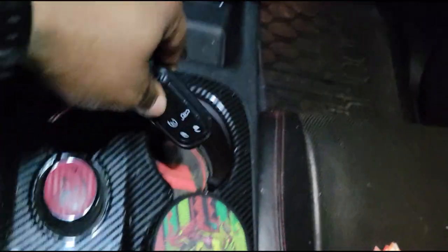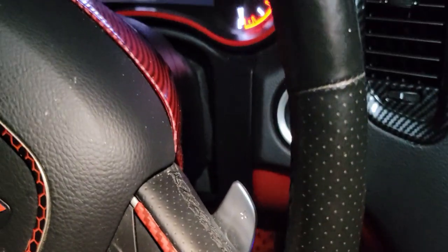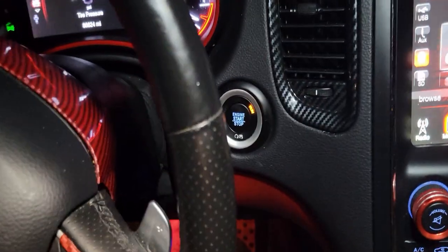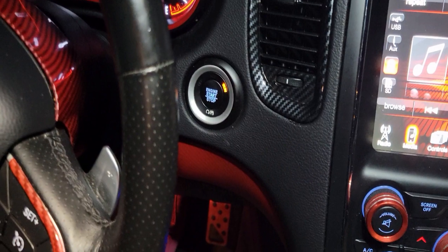Let me just demonstrate: here's the key, I'm gonna put it right here and it just starts — no issue. Just for reference, put the key fob right there, start it up again, no issue.